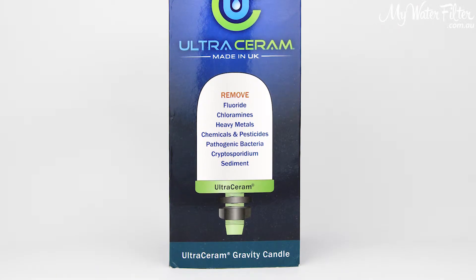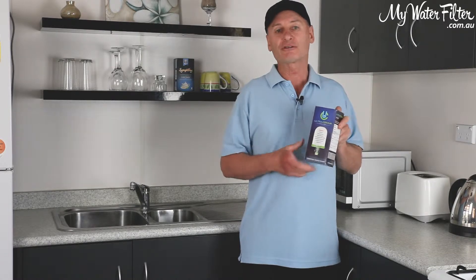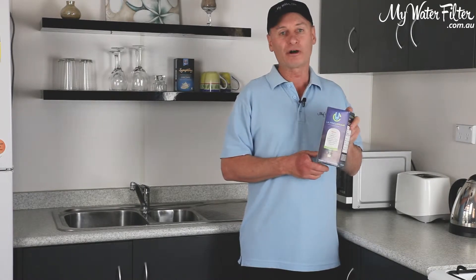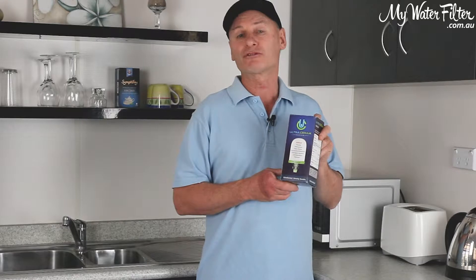A lot of our capital cities now are using chloramine in their water, and not every cartridge will take chlorine and chloramine out. But just take a look at the test results for this cartridge — it will, at 99.9%. It's also good for pharmaceuticals, hormones, and a lot of other contaminants.